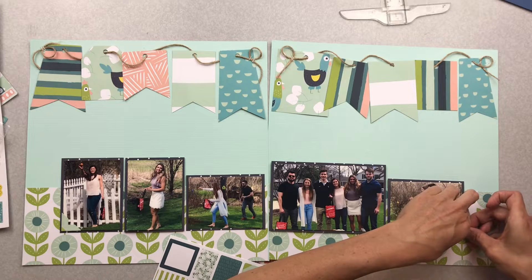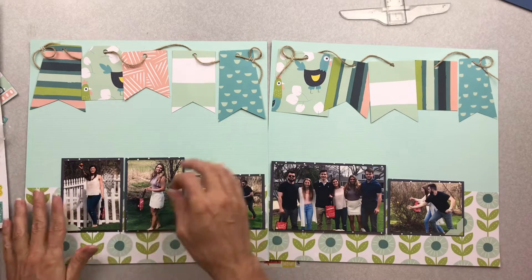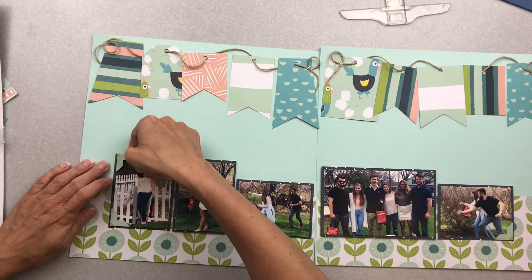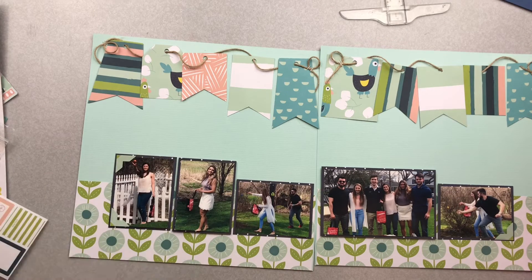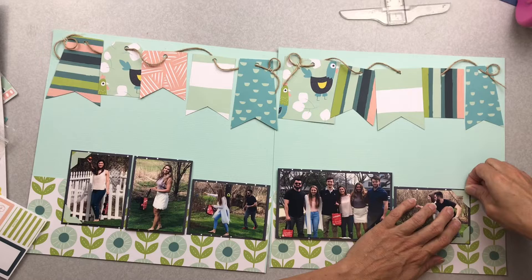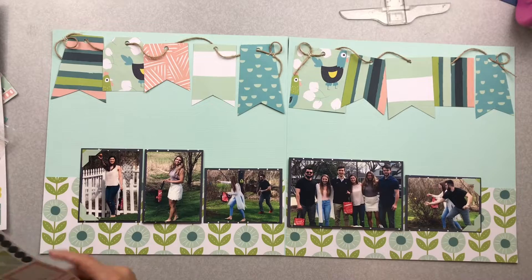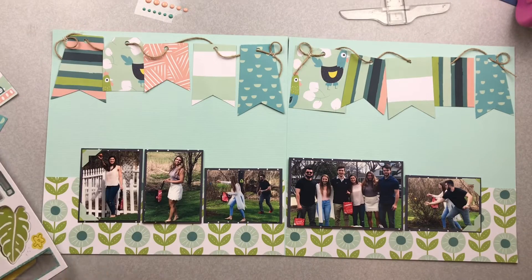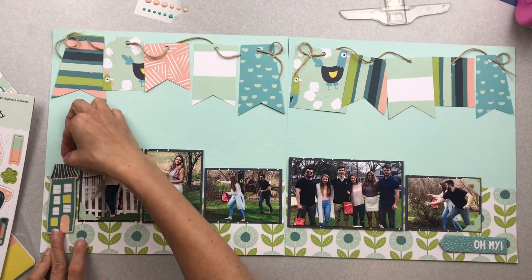I put photo corners on the end photos — the thought is it kind of brings the photos together, almost insulating them a little bit, reading as a unit. I put those in all four places and then start looking at the chipboard sheet, enamel dots, and sticker sheet that came with the kit. Right away I like this little 'Oh My' sign in chipboard, and there's a wonky house on the far left that I really like too.